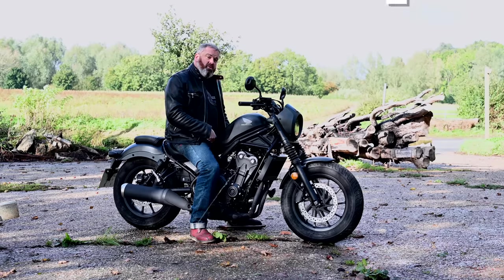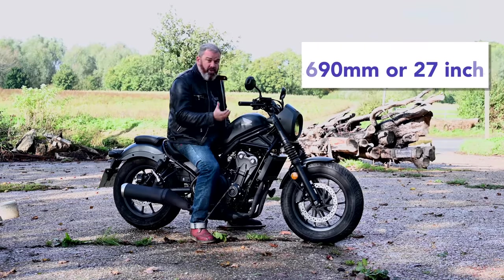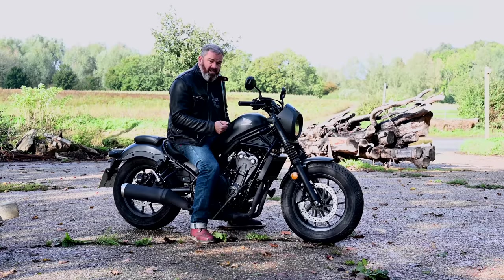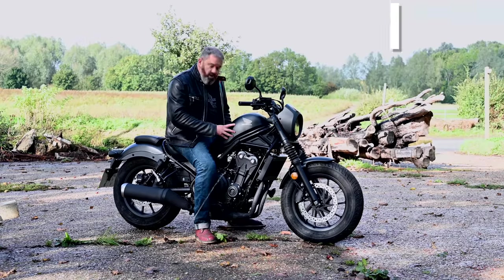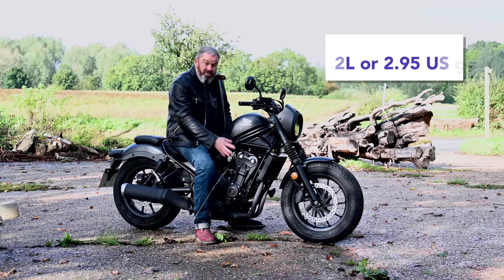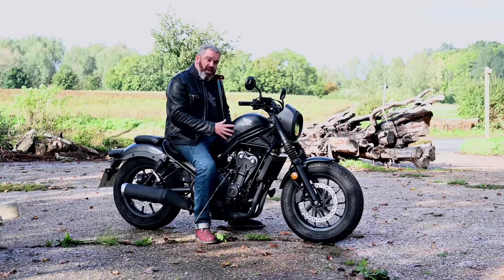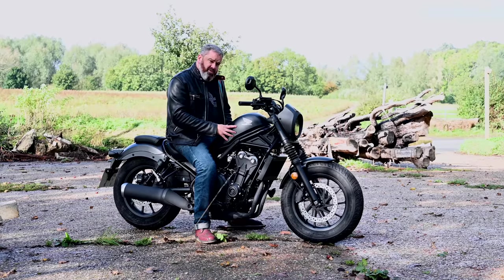Because of its very low 690 millimetre seat height, manoeuvring the bike around is actually very easy. The peanut-ish style tank holds 11.2 litres and because of the frugality of this 500cc motor, you do get quite a good range in between fuel stops.